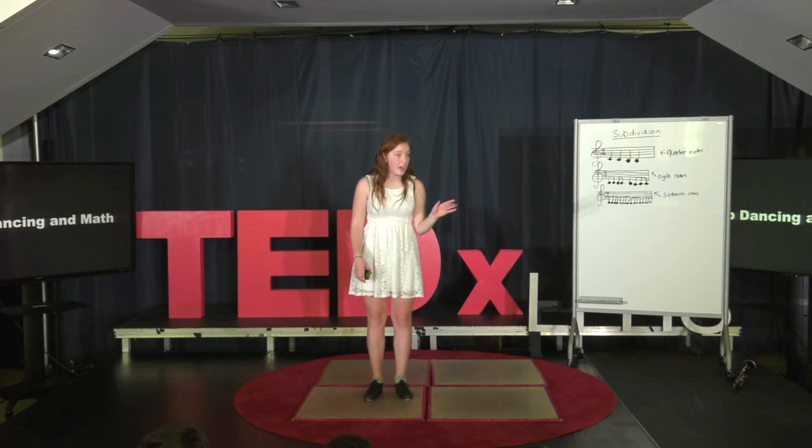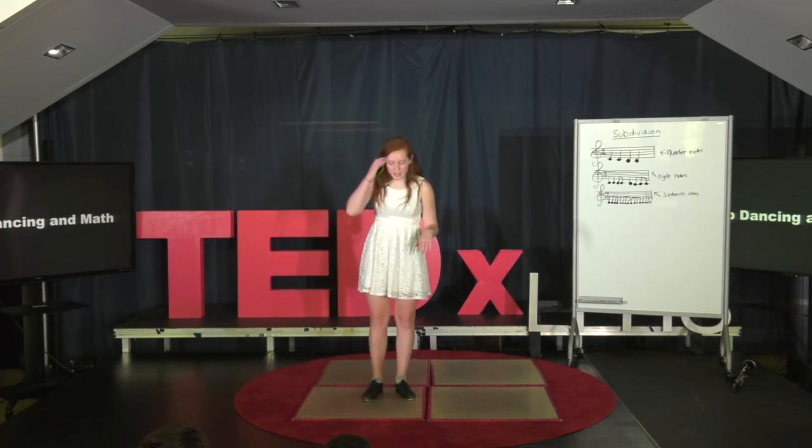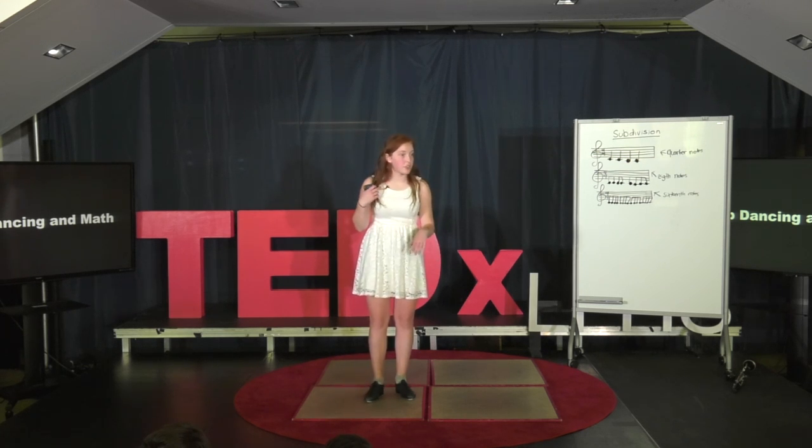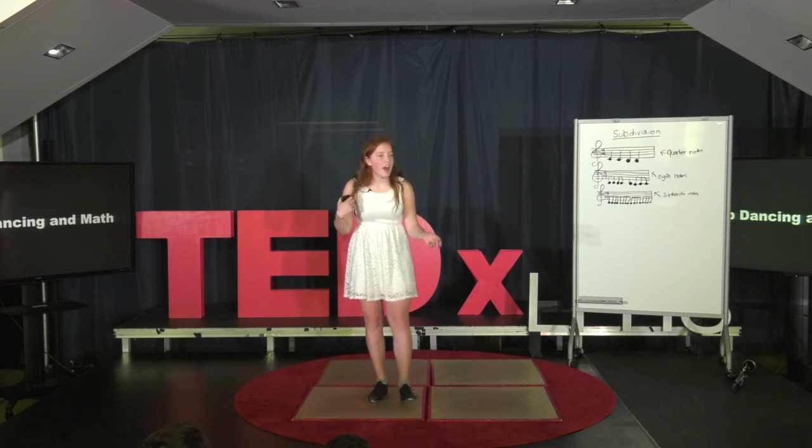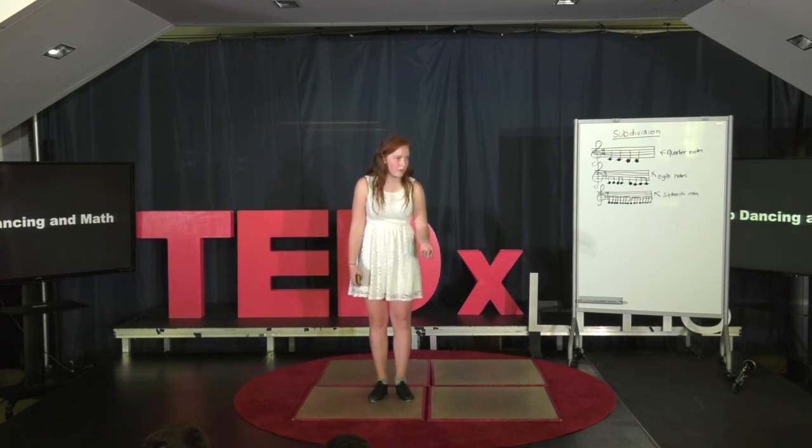What I'm going to have to do with my mathematics skills is, instead of counting one, two, three, four, I'm going to have to do a half, a half — which is one — a half, a half — which is one — a half, a half — which is one — which makes up one, two, three, four. I would appreciate it if you all clapped along with me on a count of eight.